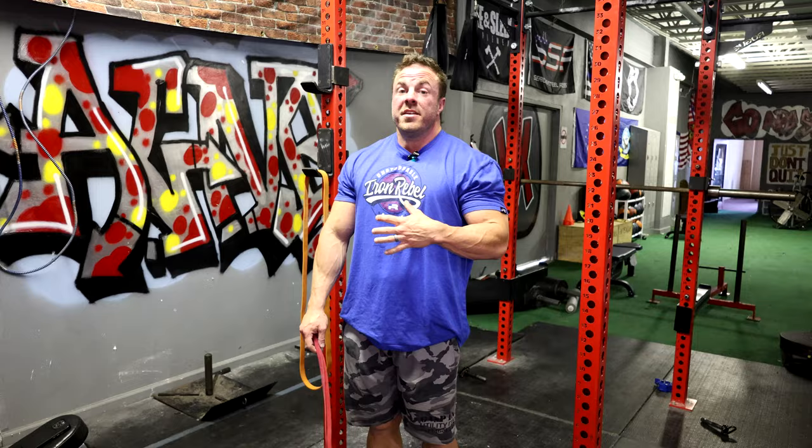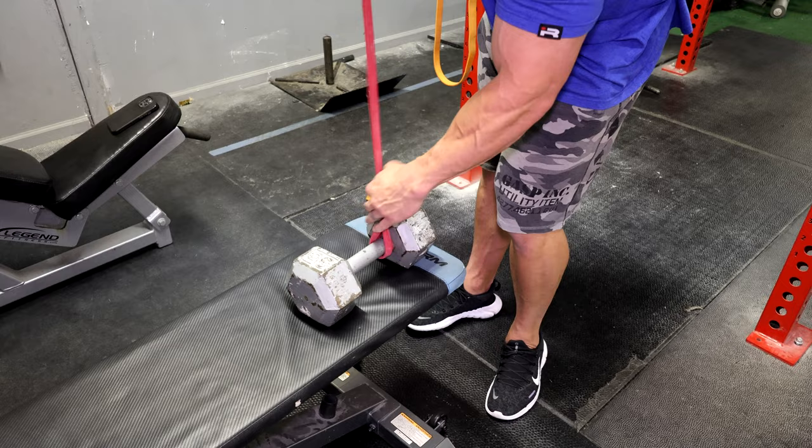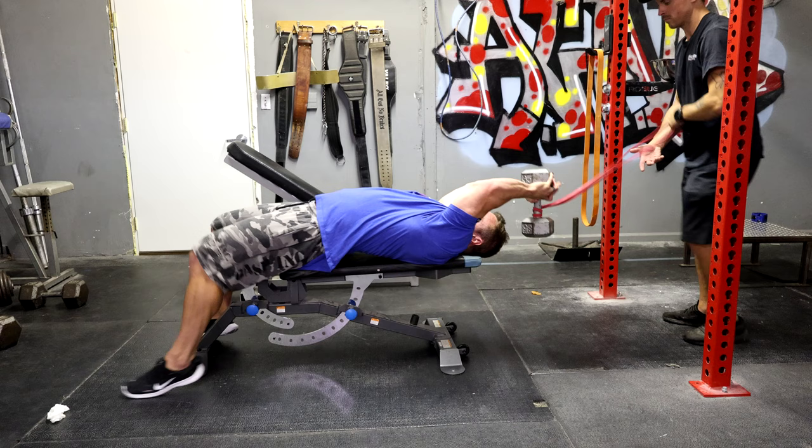When you're done, sit right up. Next, the banded dumbbell pullover — a way to enhance the contraction even more. You'll need a partner or you can slip knot it to the power rack. Just so it doesn't come off, slip knot around the dumbbell and slide it all the way to the head, and then we're ready to go.